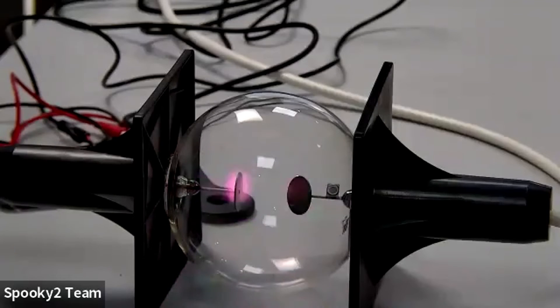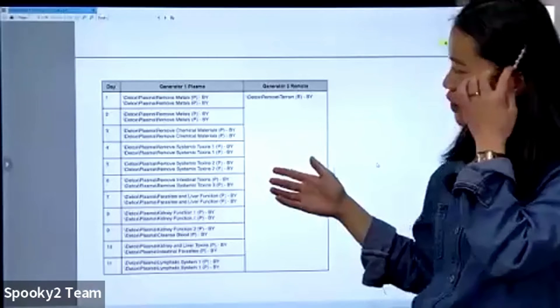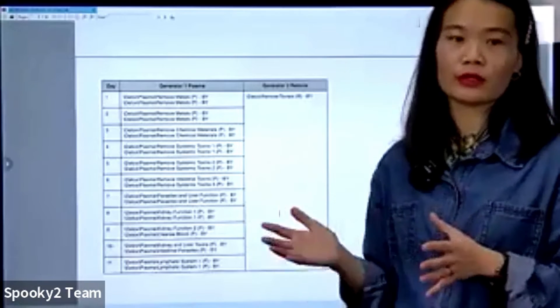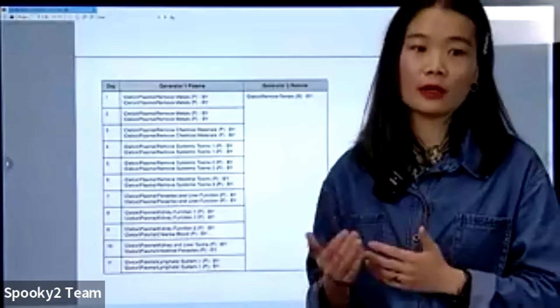Terrain Protocol is an 11-day detox preset chain which includes 15 individual presets. You can run Terrain Protocol in two ways. One is by remote mode — used by most users. When you run Terrain Protocol in remote, it runs continuously for 11 days nonstop. You just put your DNA sample in a holder, attach it to the remote, keep the generator and computer on, and it runs automatically for 11 days, after which you can stop it.